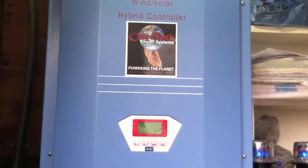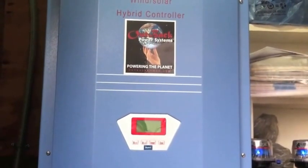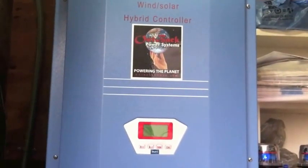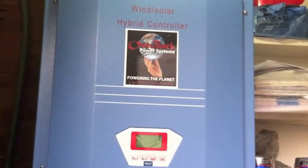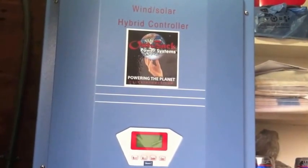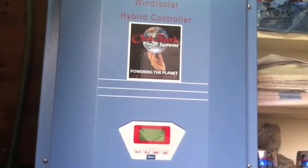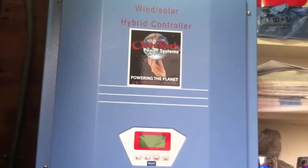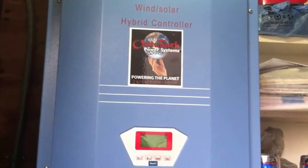Howdy folks, it's John on the Jersey Shore. I just wanted to give you a shout out. Not too happy with my choice of the wind-solar hybrid controller. In my opinion it doesn't seem to work right. It never charges the batteries. I'm going to open it up and show you what's inside. I think I know why it doesn't do what it should do. Don't get me wrong, I like the concept of it. It's got the dump load and all that stuff inside of it.